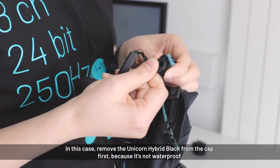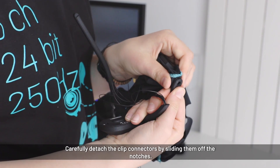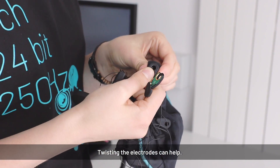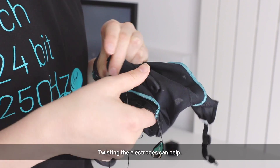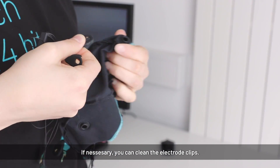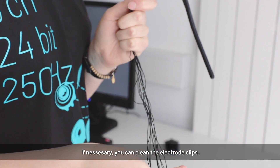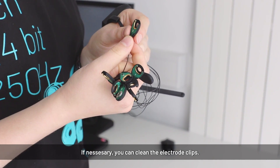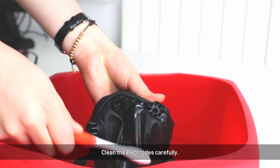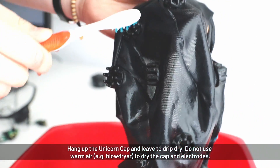To unmount the electrode clips, slip them off — do not pull them off forcefully, as this is bad for the electrodes. Slide them off carefully; twisting them helps. The unicorn itself is not waterproof, so wash the electrode clips only if necessary and try to avoid it. To wash the electrodes, use an old toothbrush or something similar. You can put the cap fully into water and clean the electrodes by scrubbing with the toothbrush.